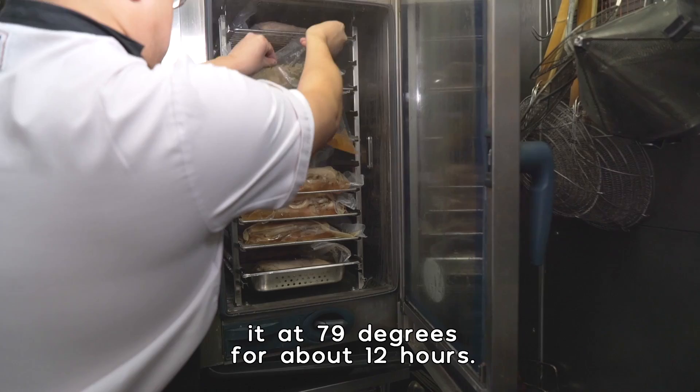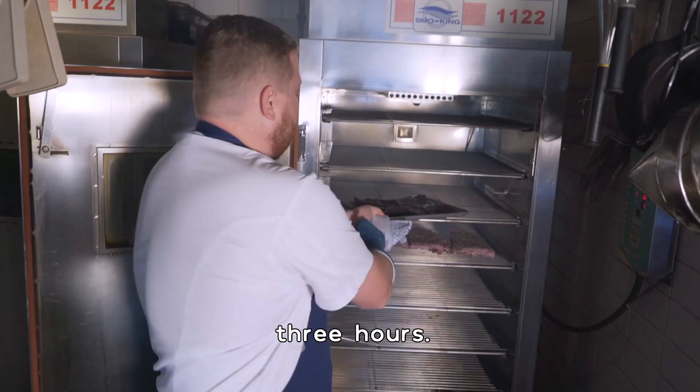Put it in the bag and we can just steam it at 79 degrees for about 12 hours. Then chuck them in the smoker and we're going to smoke them for about three hours.